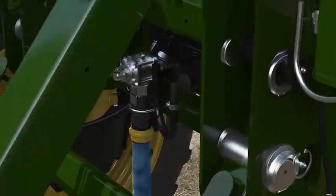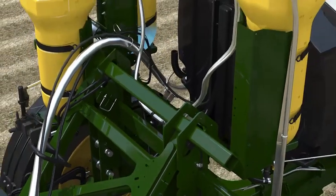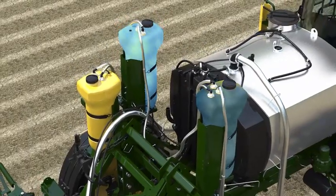Load the raw product from the ground through a dry poppet coupler, where it's pushed into the direct injection tanks from the tender vehicle and nurse pump.